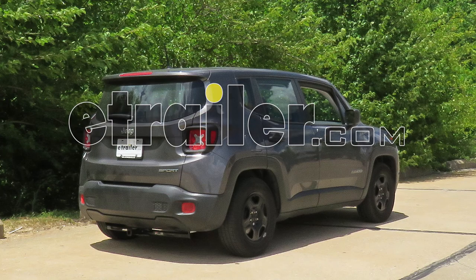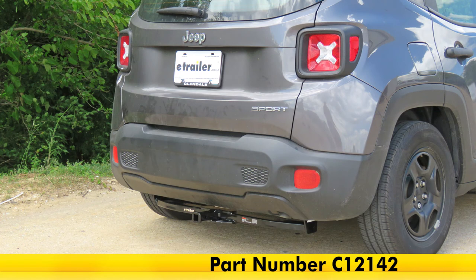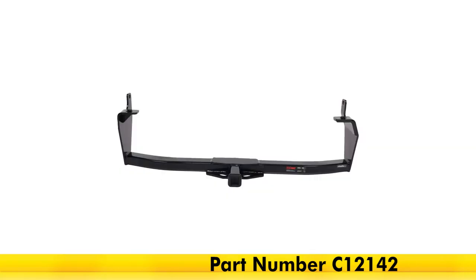Today in our 2016 Jeep Renegade, we'll be having a look at and installing the Curt Class 2 trailer hitch receiver, part number C-12142.